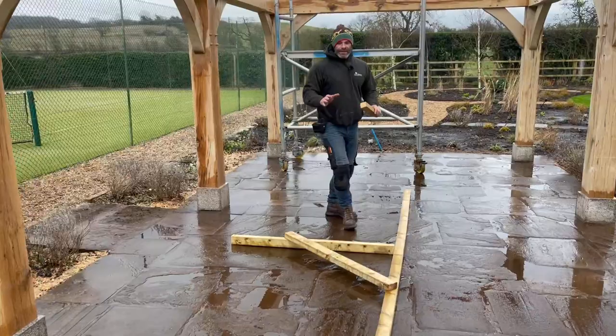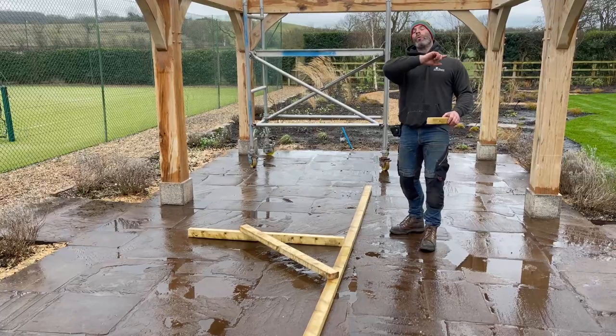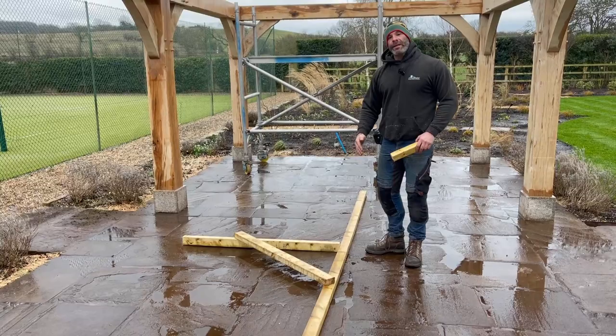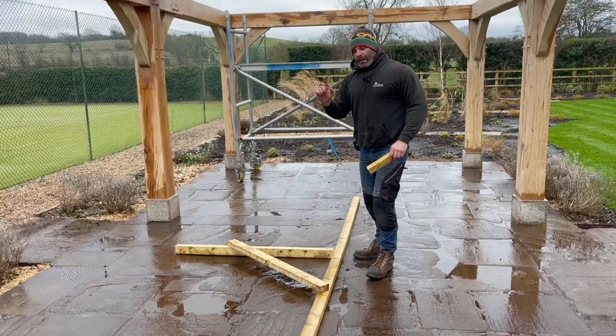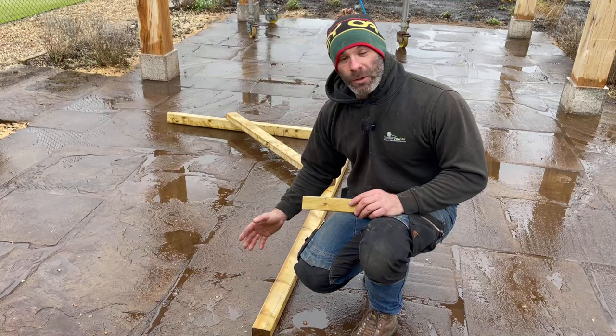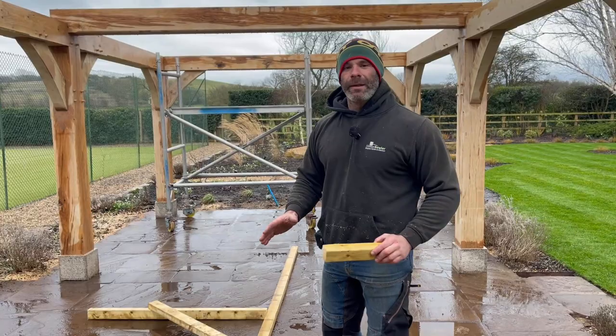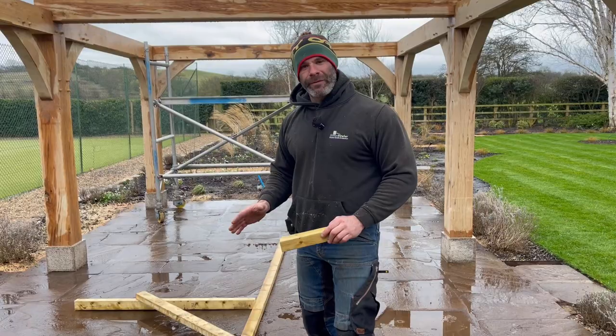This jig is what we use to set our common rafters out. The long piece on the floor is a representation of the top of the wall plate — the width of the building. The leg protruding up is a representation of how high the roof is going to be, and that cross brace is just to keep it square. If you imagine this is the top of the wall plate, we've got a line on here that represents the depth of our bird's mouth. All we do is plunk a rafter on, draw around it, and that tells us the plumb cut at the top and the position and angle of the bird's mouth. I accept you can do all of this based off maths — we prefer to do it like this. Let's get a rafter, draw around it, cut it out and see if it fits.